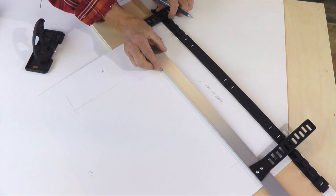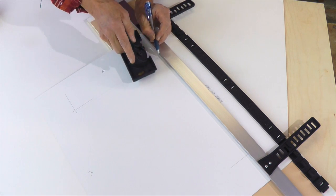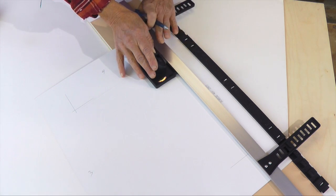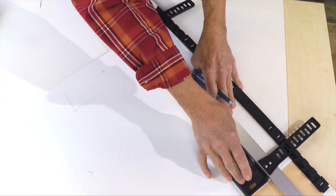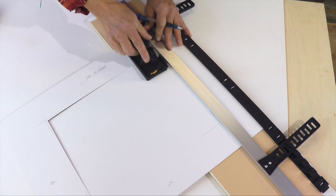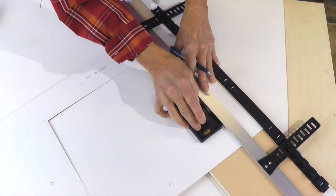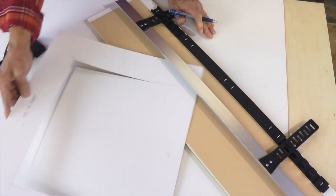Now we can easily flip it right back to our 3 inch dimension. Start the cut right on the start pencil line that I drew. Slice the blade down and then keep the handle flat — hold your straight edge down and then push right over to the stop line. You want to get a single mat down first before you do double or triple mats later. Learn how to do a really accurate single mat.